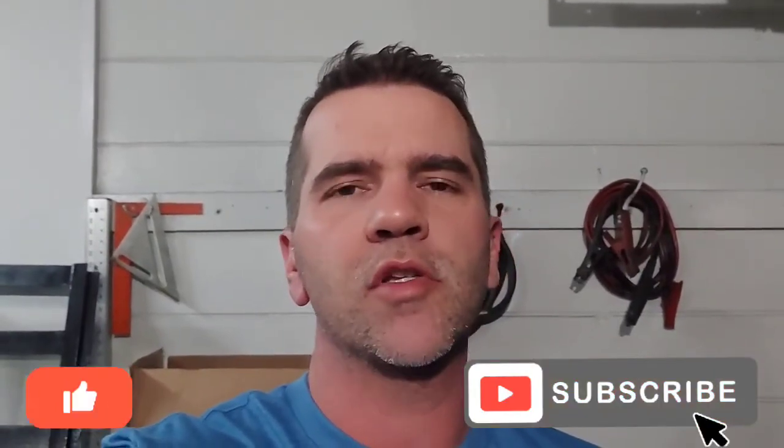Please hit that like button, but most importantly hit that subscribe button. I'll have more videos like this coming soon. Thanks for watching.